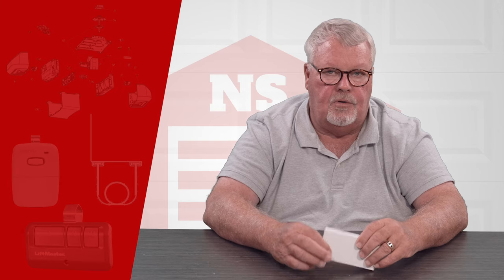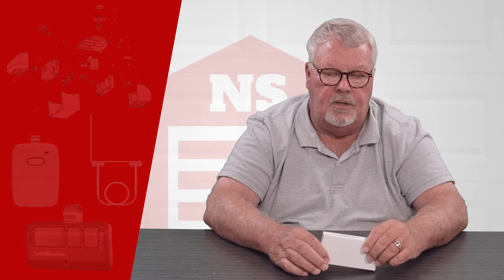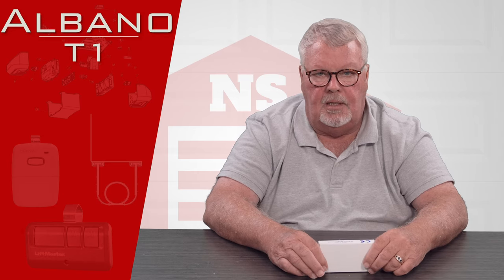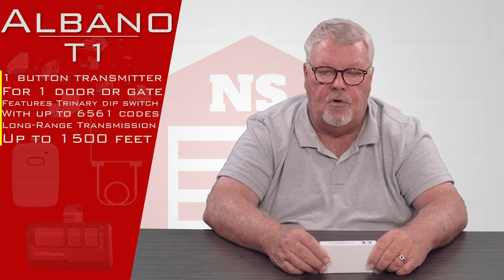Hi, I'm Mark from NorthShoreCommercialDoor.com. Today we're going to do a product introduction. This is a product called Albano, and it's a long-range transmitter — the one we're going to talk about now is called the T1.